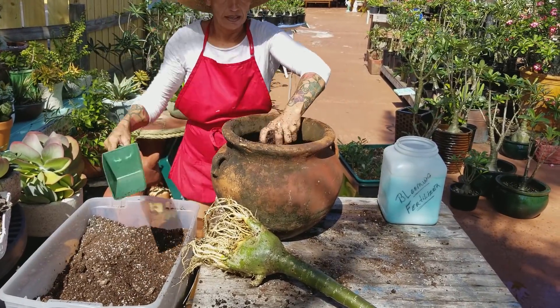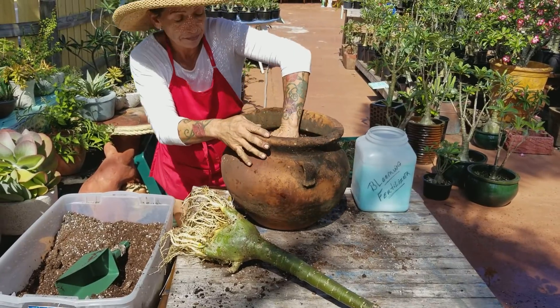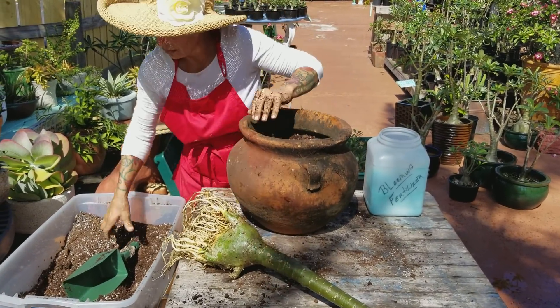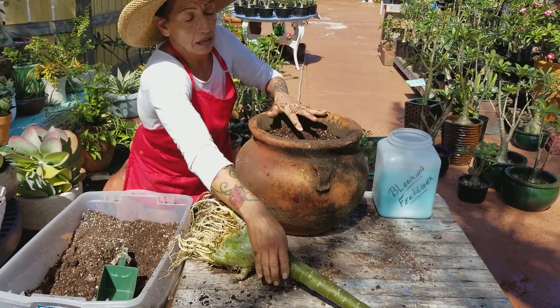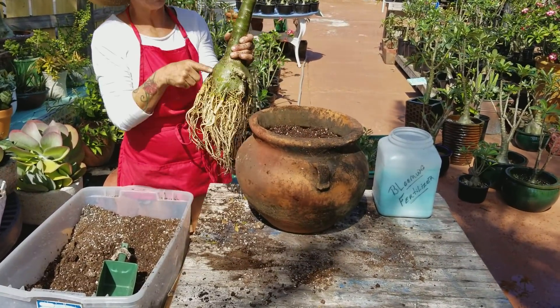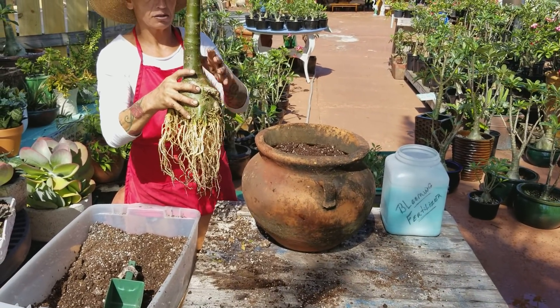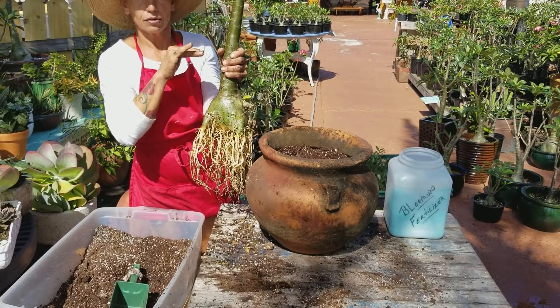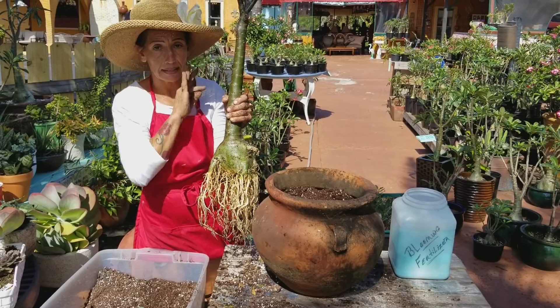What we're doing is what everybody is supposed to be doing every two years for the plant to be healthy. This plant, every rainy season, stores water here. So this plant is ready for winter to survive without you putting a drop of water.